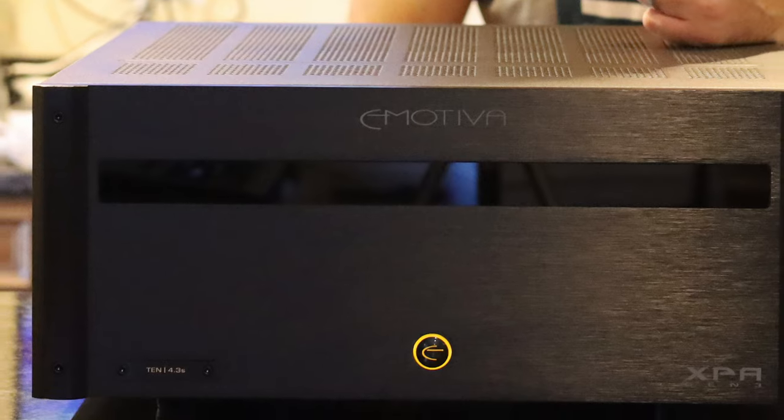I just unboxed this thing and I can confirm the unboxing was exactly the same as my original experience with Emotiva amps — extremely well packaged, surrounded by dense foam. Nothing's going to happen to this thing unless it's dropped or something catastrophic. The box came pristine, so we're all good.